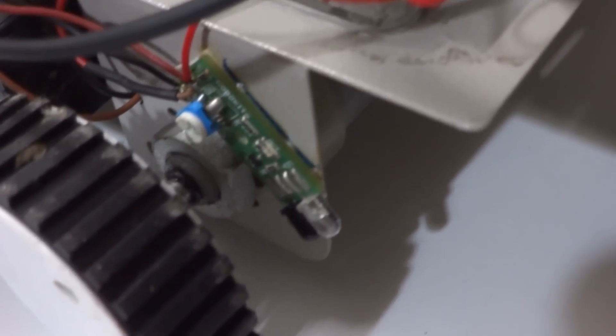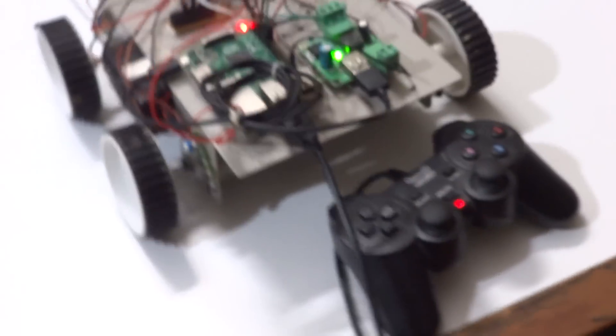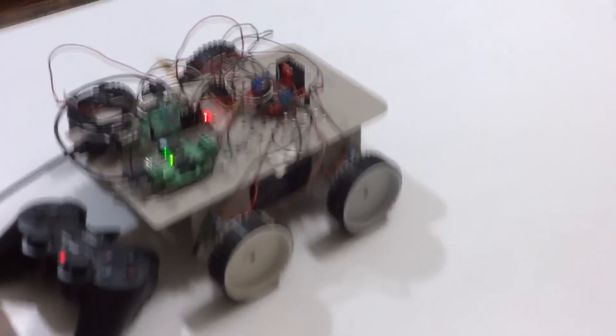We also have IR object sensors right on the side of the wheels — one, two on one side, and two more on the other side, so four of them in total. Now let's see what this robot can actually do, what new features I've added, and what the IR sensors are for.